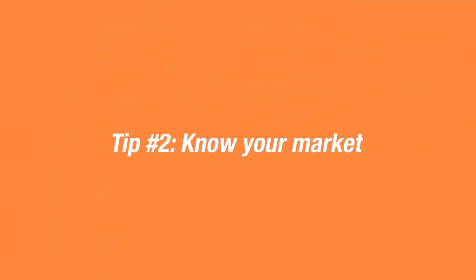Tip number two: know your market. Whether it's a farmer's market, a pop-up shop, a coffee place, or a brewery doing pop-ups — you want to know your market and how many people are normally there, whether there are other food vendors, and if it's a big or small market, so you can prepare accordingly.